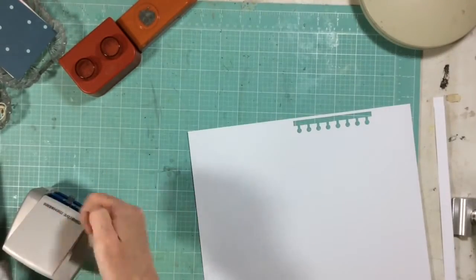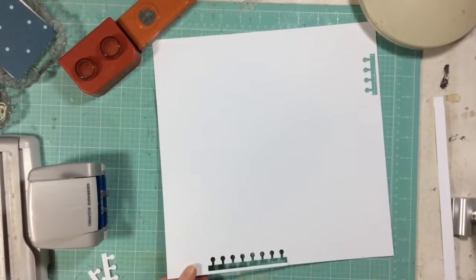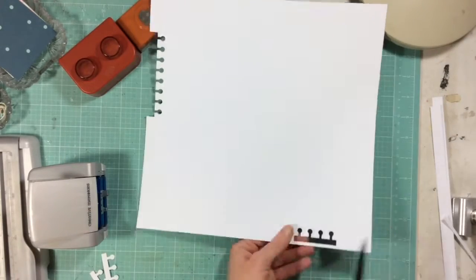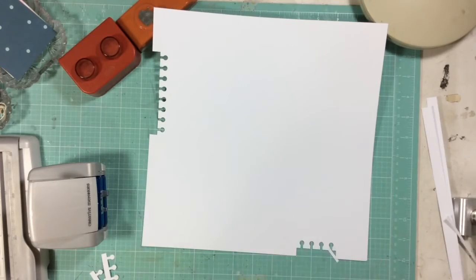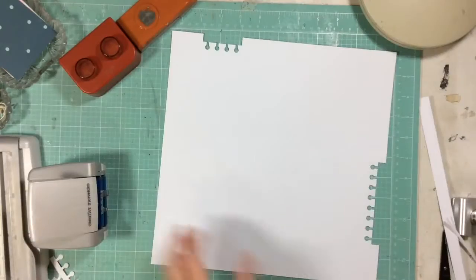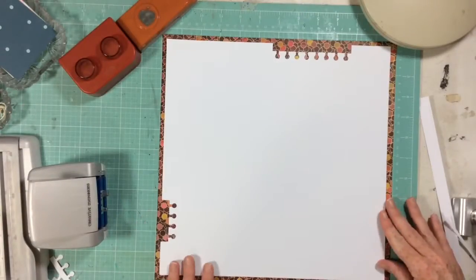I'm going ahead and doing a little bit of edge. Because I have the older Creative Memories border punch, I have to cut off the little edges because it doesn't quite work the same way as a newer punch, but it works plenty well enough — so I'm just trimming off the edges here.